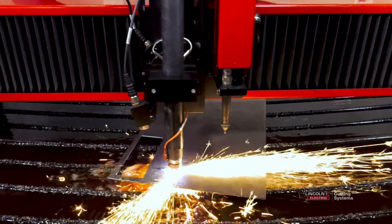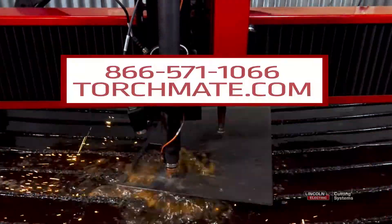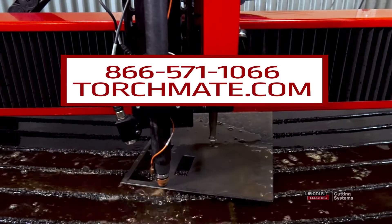For more information on our plasma cutting tables, give us a call at 866-571-1066 or visit us online at torchmate.com.